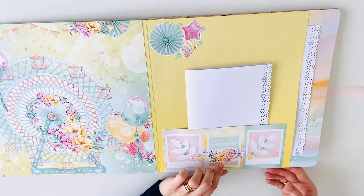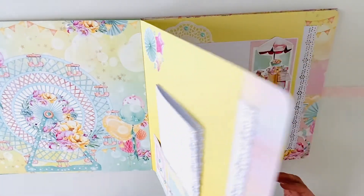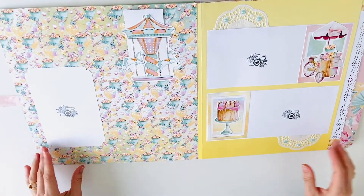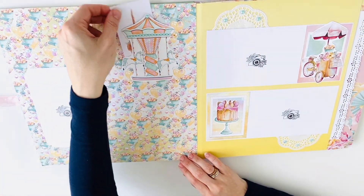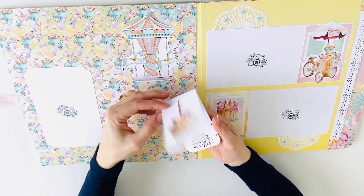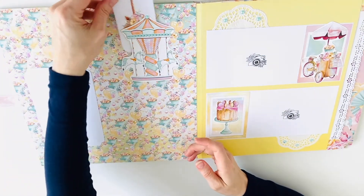In every pocket there is a booklet for 8 photos. Here is a small tuck spot for a very tiny booklet for journaling.